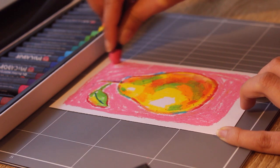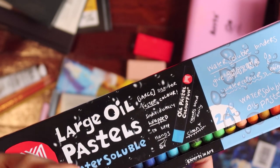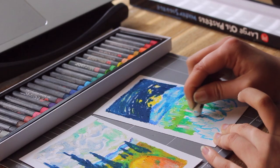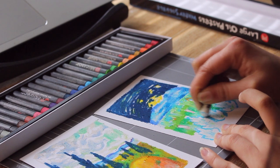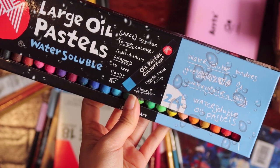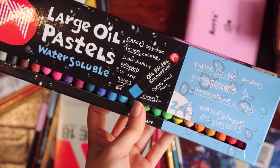But when I pushed the oil pastel on the paper, it felt so smooth. Also, it actually gave me so much improvement on my sketch style and technique. Even though I was using a different art medium, I felt more confident to do quick sketches.